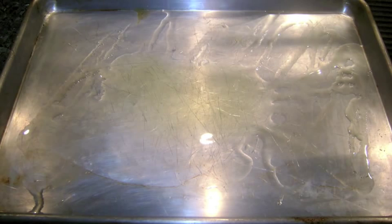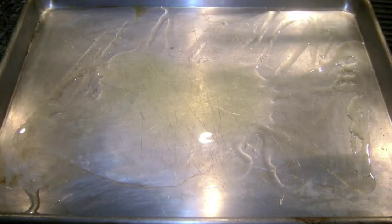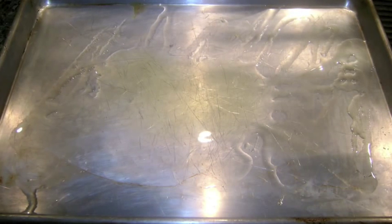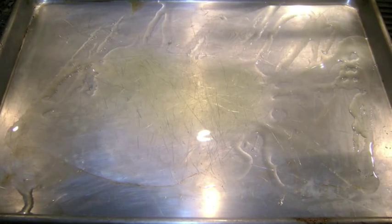I like for my fish dishes to have a crispy skin, so I preheat an aluminum sheet pan on a stovetop burner and add some olive oil to coat the pan. This will give the fish a hot surface to cook the skin and prevent sticking to the pan.